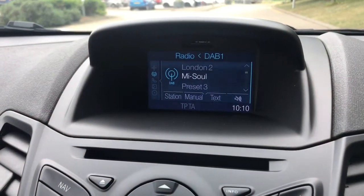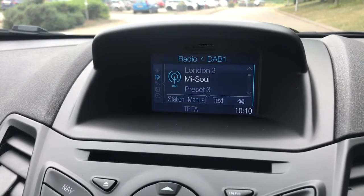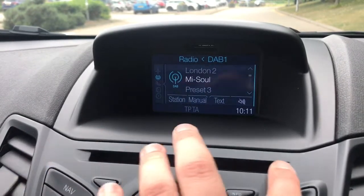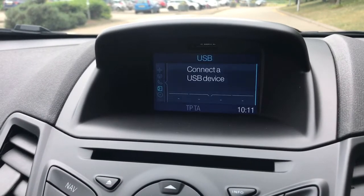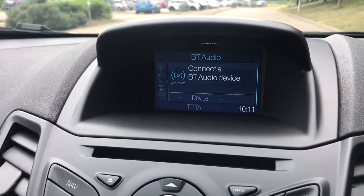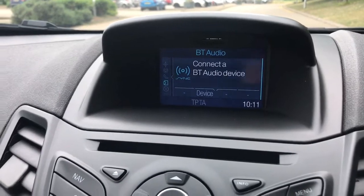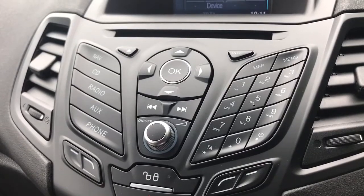With regards to the radio, this car has got DAB digital radio as well as AM and FM. If you listen to your own music we have the CD player which you can see just at the top of that unit. We've also got a USB input and once you've paired your phone you'll be able to stream music wirelessly via Bluetooth audio as well as being able to make and receive phone calls. The main stereo unit is just there and the buttons are down on the left hand side.